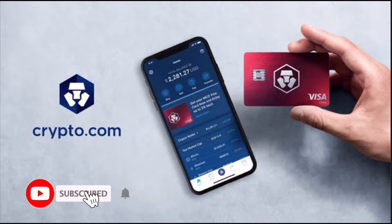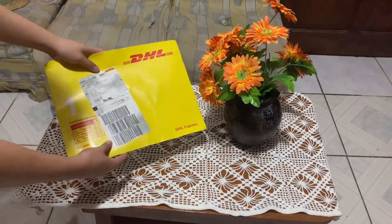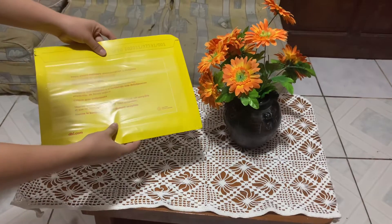Hi, welcome to the channel. If you haven't subscribed yet, kindly hit the subscribe button down below to stay updated with my uploads. In this video, I'll be unboxing my Crypto.com Indigo Visa card.